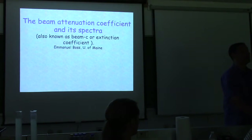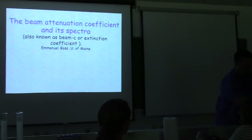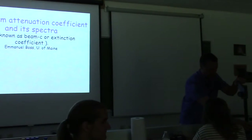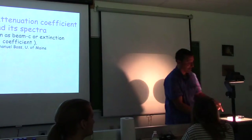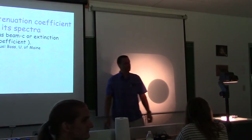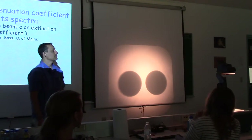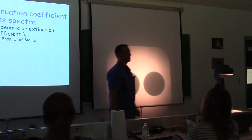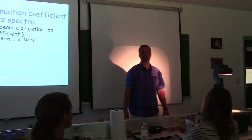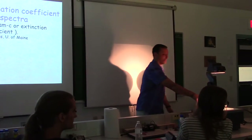You're not going to forget this. In one case the attenuation is all the light going out to the side, and in the other one it's being absorbed.